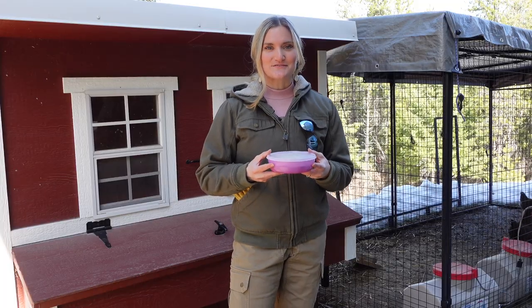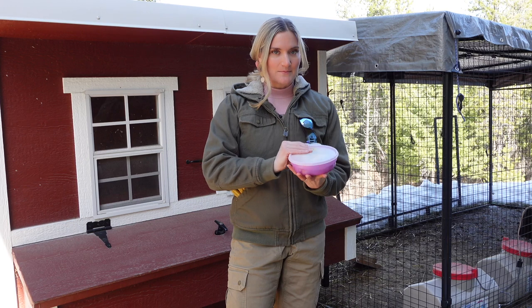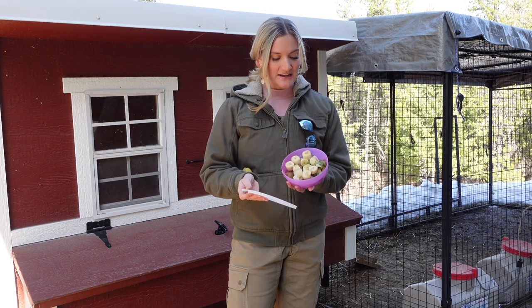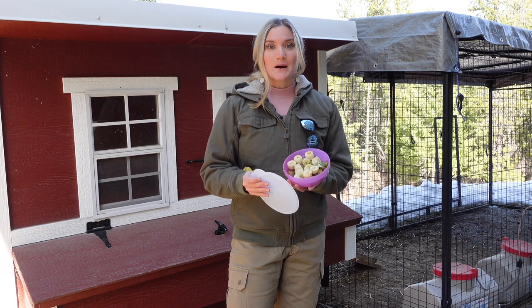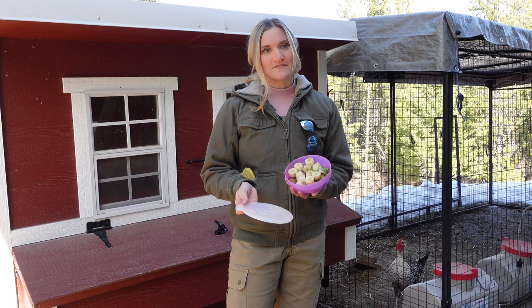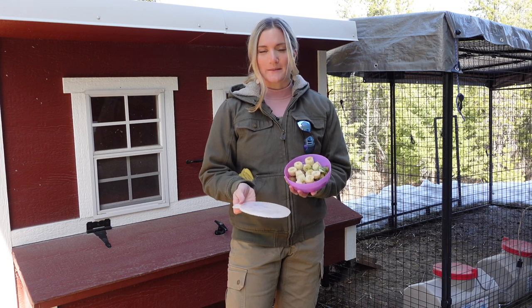I brought down some treats for the girls — some banana and kiwi, which they say is safe for chickens. I'll link in the description box below the website I use to know what's safe for your chickens to eat as scraps.